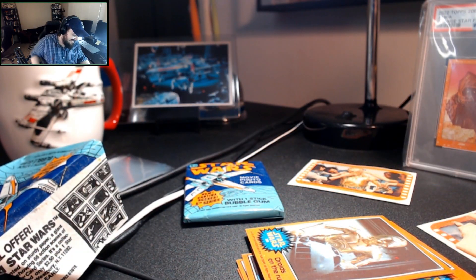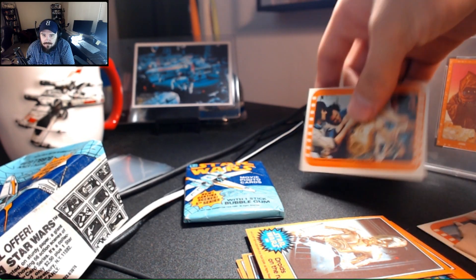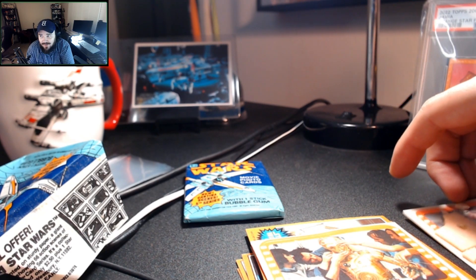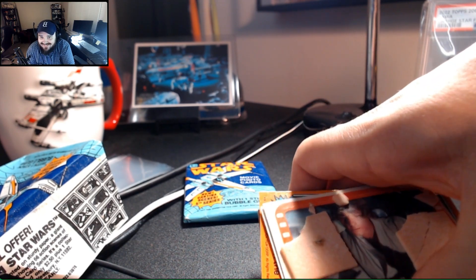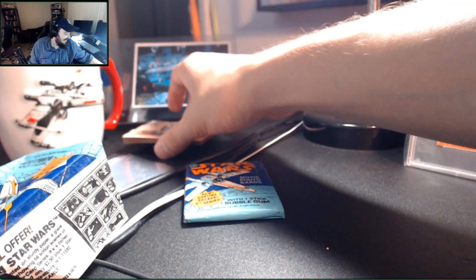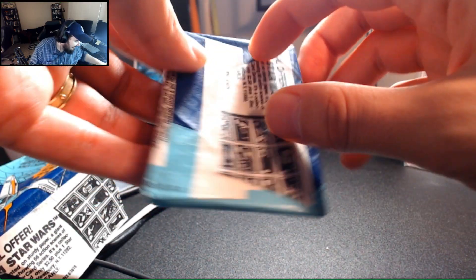I'm hoping this next pack, BC, the gum is intact enough for me to give a little chomp. I have chewed older gum. I can tell you from experience that it turns to dust and it does make you feel alive because you realize that you may be shortening your lifespan. I might be doing irreparable harm to my body.